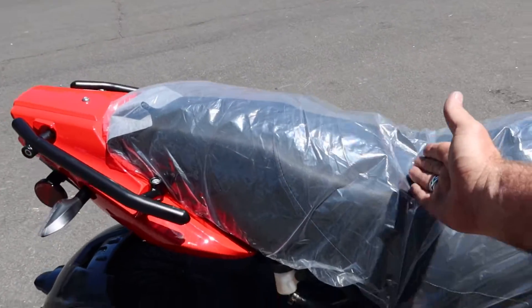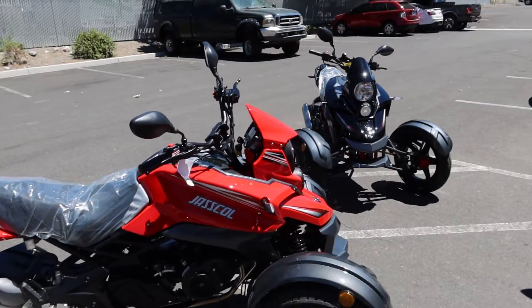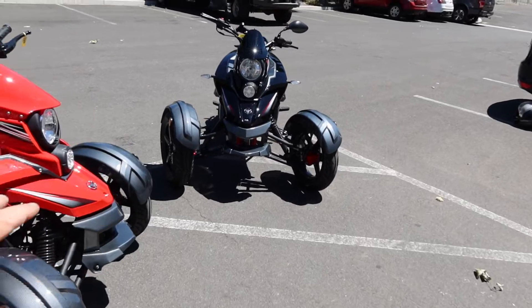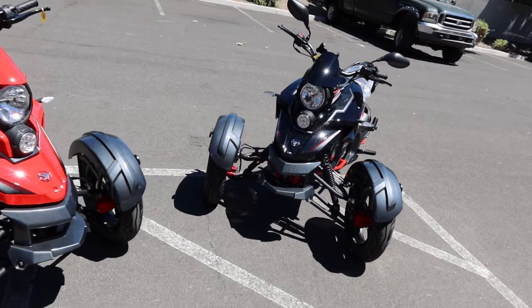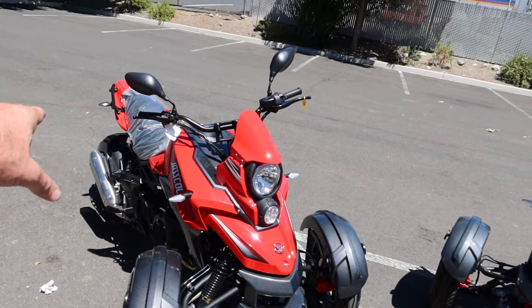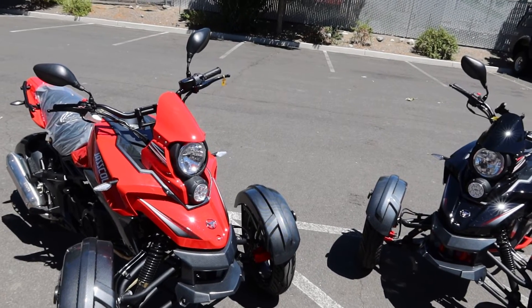It has a 31-inch seat height from the ground up, measured from the center of the seat down. Unlike the Ice Bear trikes, which have a single wheel in the front, this one has two wheels in the front for stability purposes and a single wheel in the back. These are very sporty looking.